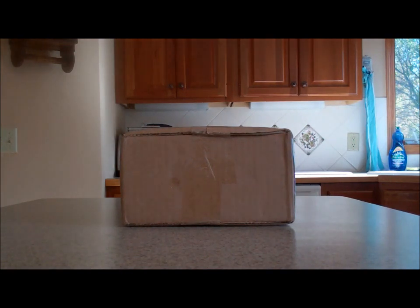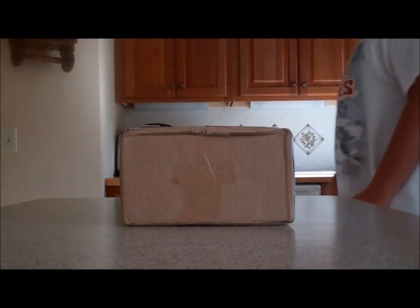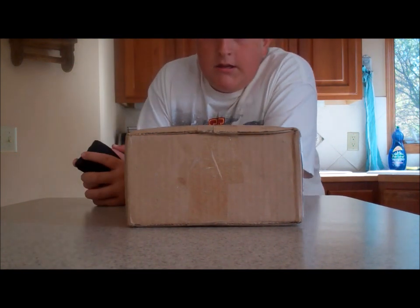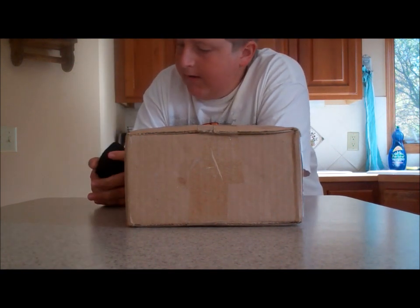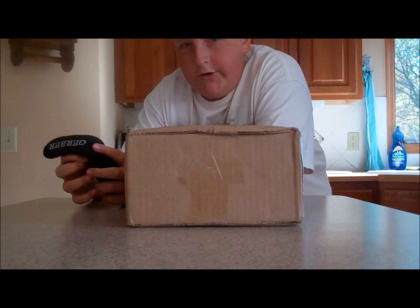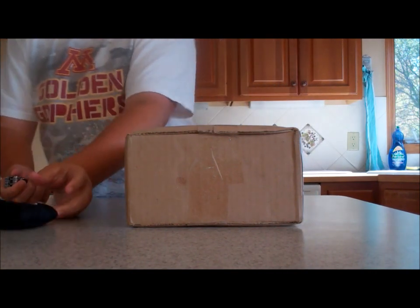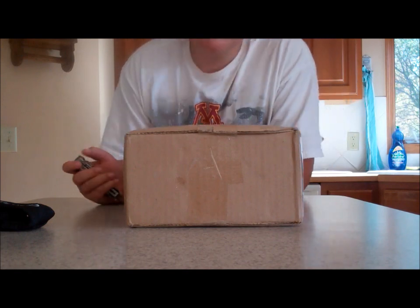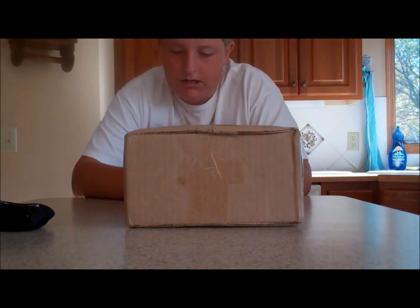Hey guys, it's MN Metro Fishing, and we got a Tackle Warehouse order for you. I believe it's around a hundred bucks, a little bit over a hundred. Just got it probably five, ten minutes ago, so let's get her open.